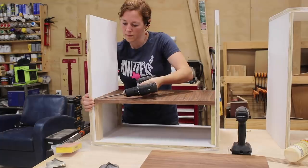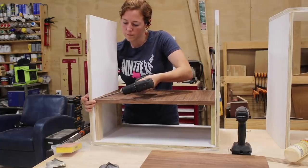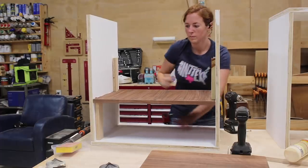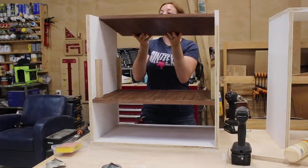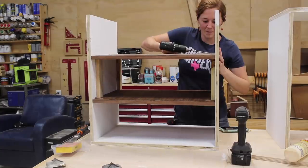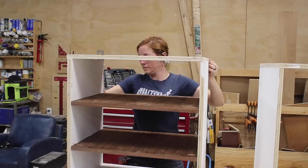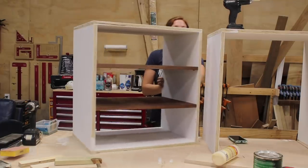Since this will be the bottom once we're done, I made sure to place the edge-banded side of the shelf facing front and also that the pocket holes were facing the bottom. After the shelves were in I attached what will be the bottom piece. By doing it this way you won't have to work in a tight little nook to attach the shelves.